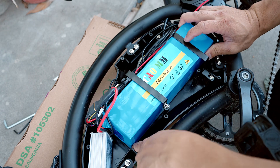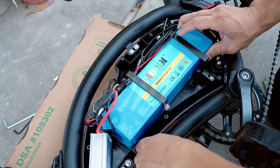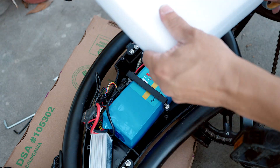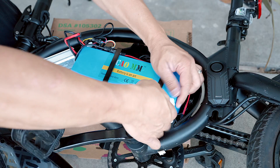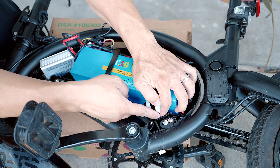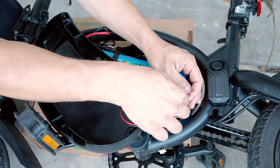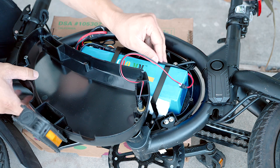Up here it should be okay because it's going to be pressed up against that corner — it can't move forward anymore. But here, I just don't want it to move downwards. This thing is going to be jammed up against the case; it has nowhere to run. Before we put everything back together, plug in the original power charging cable.